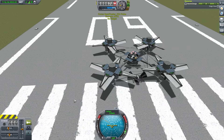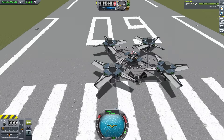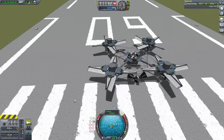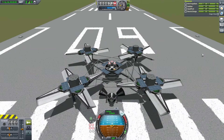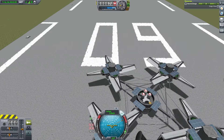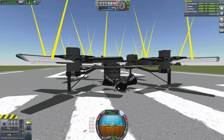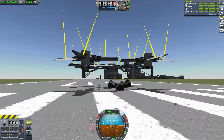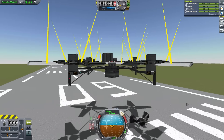All right, one more rotor to go. Cycling back through and releasing all the brakes — I'll also turn on the aerodynamic forces overlay so we can see what's happening. There we go, lifting that payload no problem. The nice thing about this is it really wants to auto-level and has no problem returning to an upright position.